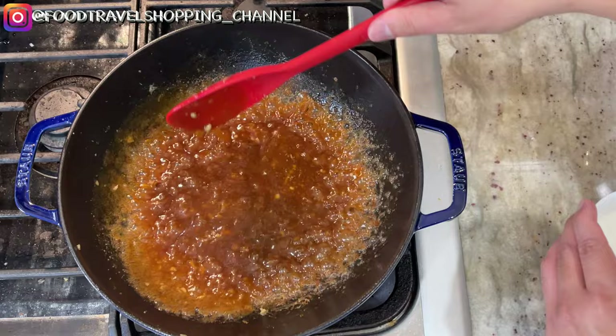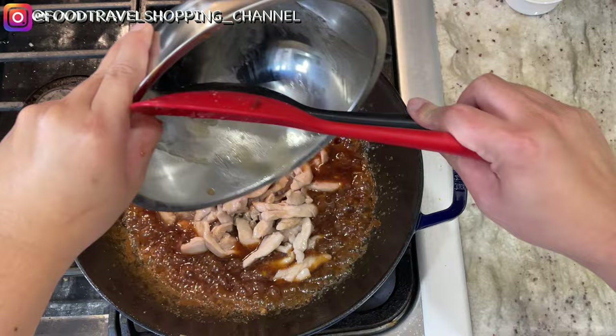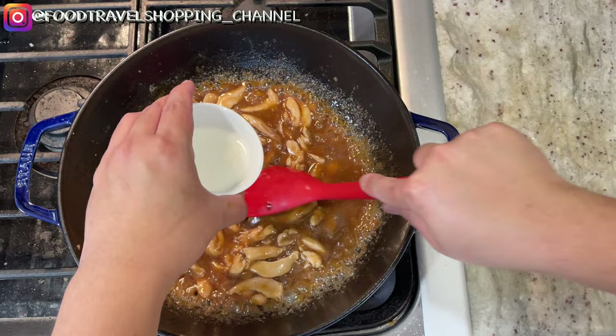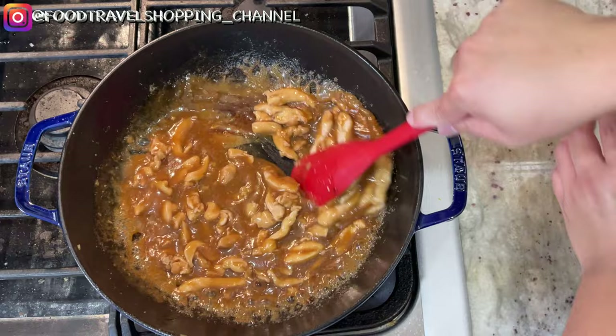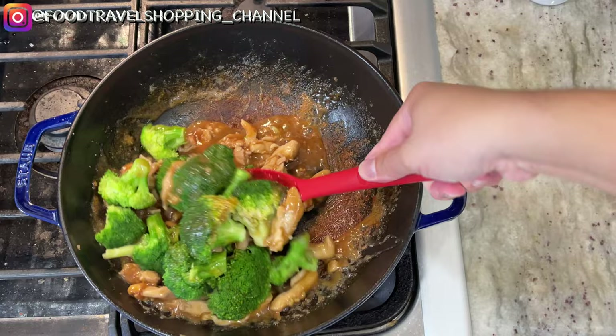Now we're going to add the chicken back in along with all its liquid. Give it a little stir — because the chicken has some liquid, I'm going to pour in a little bit more of my cornstarch with water just to thicken it back up slightly. I really want the sauce to grab the chicken and the broccoli. Now we're going to toss in the broccoli and mix it really well — and there it is, our chicken and broccoli!